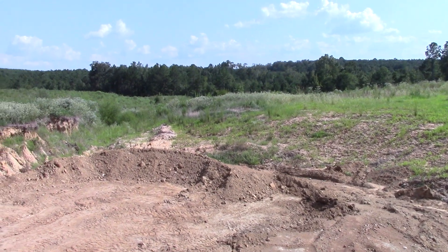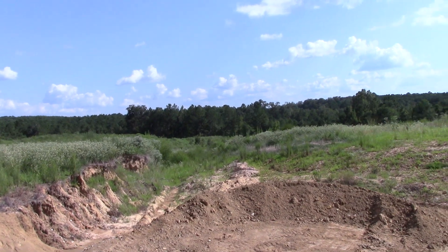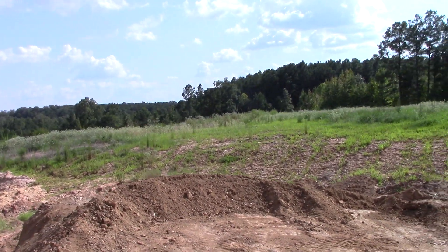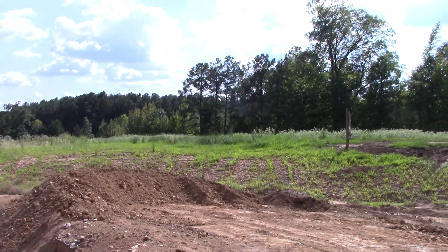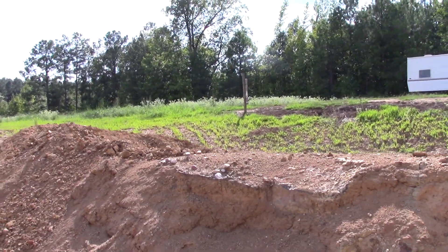We are here at the Worthington Diamond Mine on a warm, sunny September afternoon. I had come in here with the mini excavator and piled up about 24 tons of material, and we pretty well processed it all.